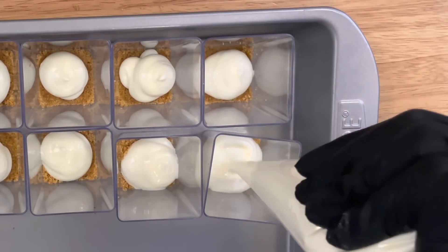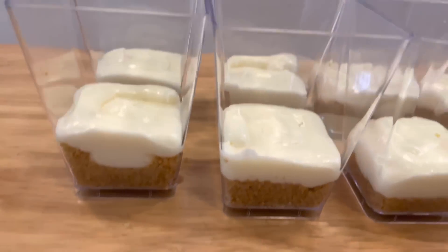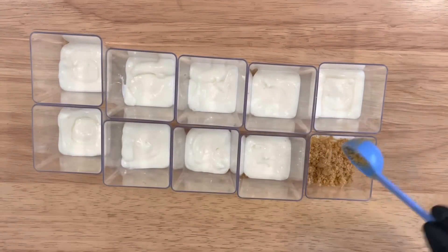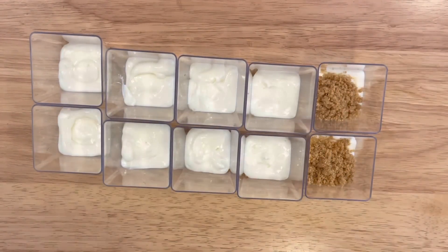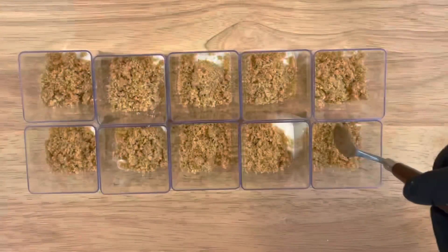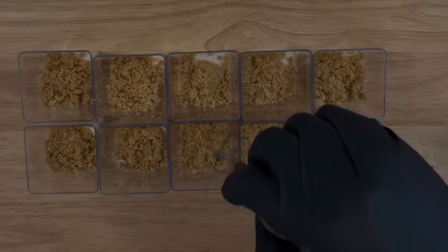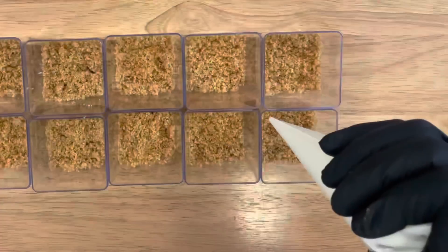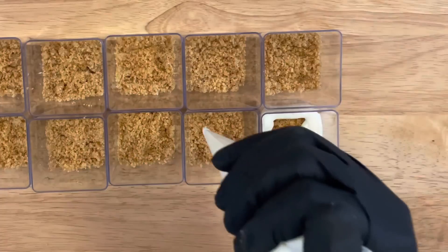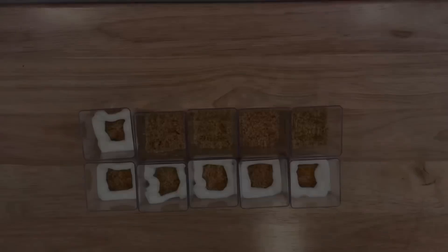Make sure your corners are filled — as you can see here they're nice and filled. I'm going to show you with the next layer after I apply the crumble. I'm applying another two heaping tablespoons of crumble to my shooters. For the cream cheese filling you can add as much as you like and as many layers as you like, but make sure you get the edges and corners of your shooters so they can be nicely displayed.